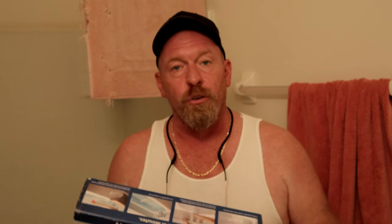It took a total of eight minutes and 37 seconds to fill the bathtub — not bad. So in a pinch this is something everybody could do. I'm Survival Preparedness for Beginners and I wanted to bring you this survival tip so everyone knows: go out and get yourself a WaterBOB, and you'll have fresh water for you and your family. Until next time, I'll catch you all on the flip side.